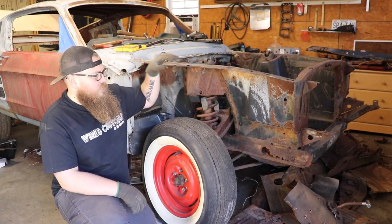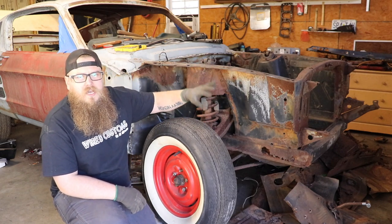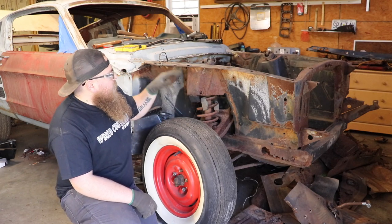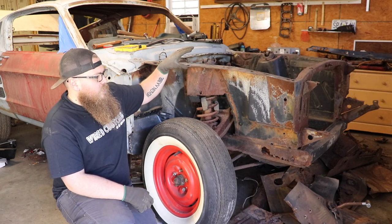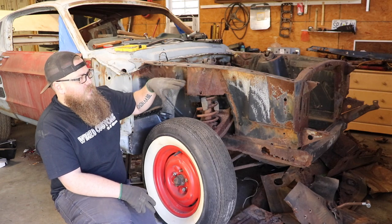So obviously the first thing you want to do is take apart the front part of the car. We need to get to a lot of welds on the inside, on the outside, on the front — so you need a lot of accessibility. I have the hood off and the fender off. I have the motor out, which is going to make it a lot easier, but if your motor's in I've done it both ways — it's not that much harder.